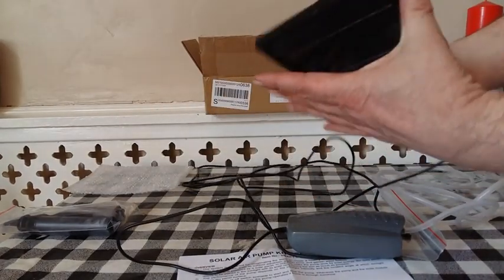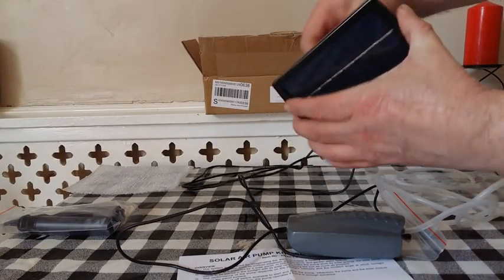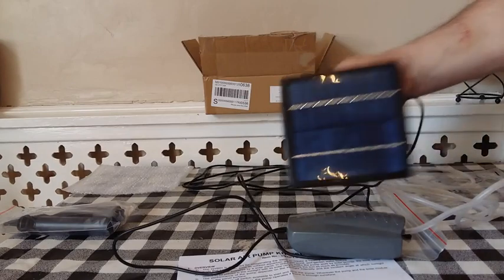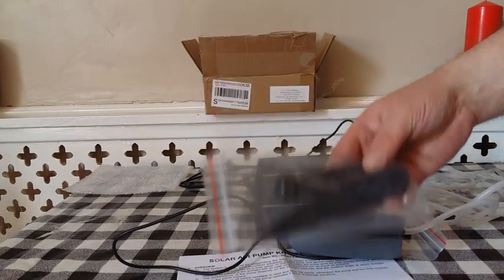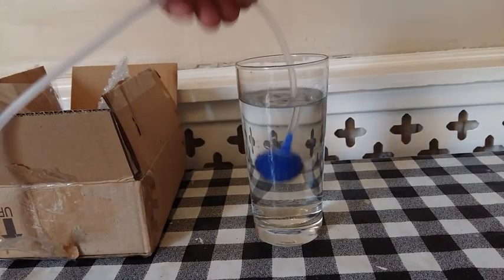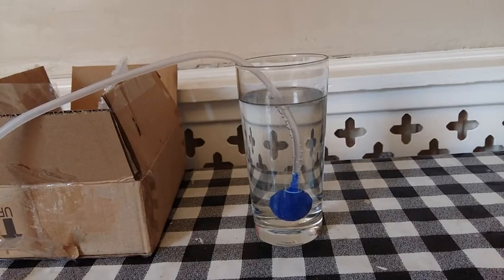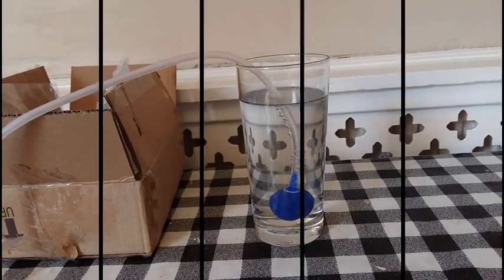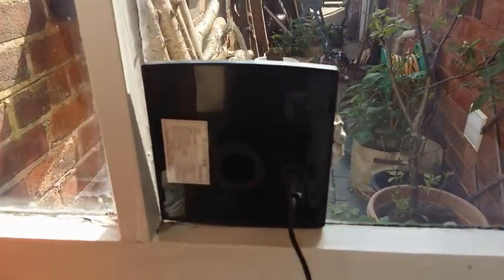There's also an optional stand for your garden or pond. A quick test and it goes like a rocket! At the moment I've got it blue-tacked to the window just as a temporary measure.